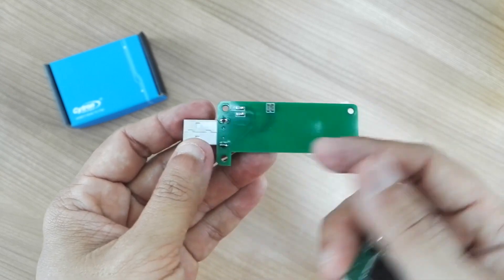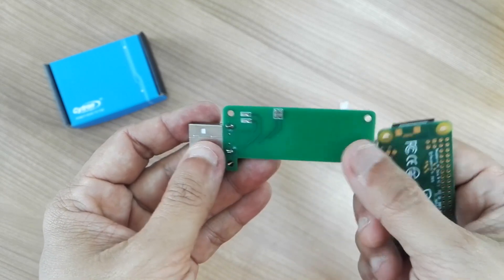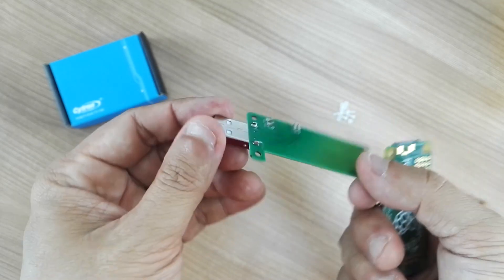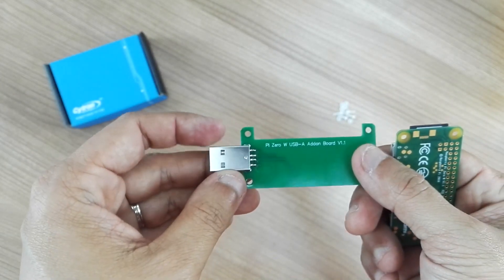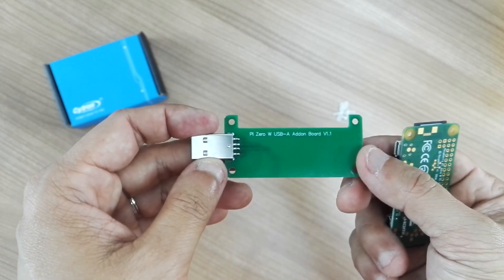It actually touches the data line and also the power line of the Raspberry Pi Zero W, and translates the connection to a USB-A type connector. So you can actually connect to your laptop or desktop USB port and turn it into a USB stick.